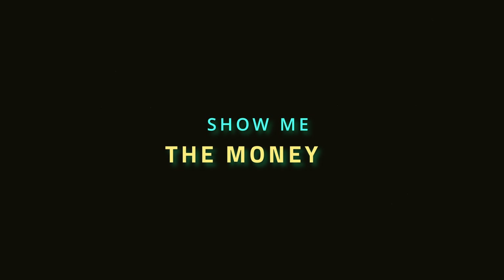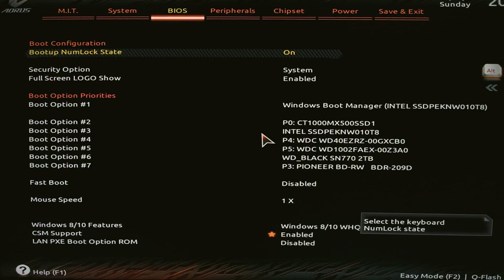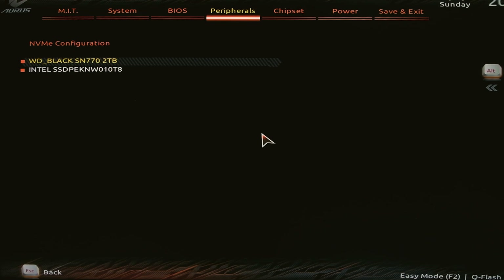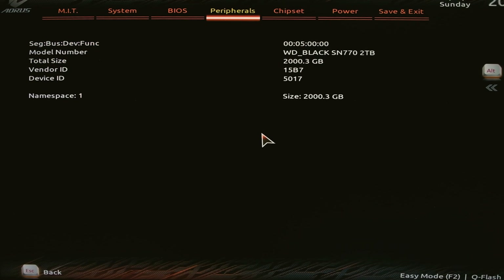We're going to go ahead and boot up for the first time, get into the BIOS, and see if everything's showing up. There's the post beep — delete to get into BIOS. We just want to cruise over here to peripherals, NVMe configuration, and see if she shows up. And there it is — there's our new drive: 2TB WD Black SN770, 2000.3 GB. It sees it — that's good.